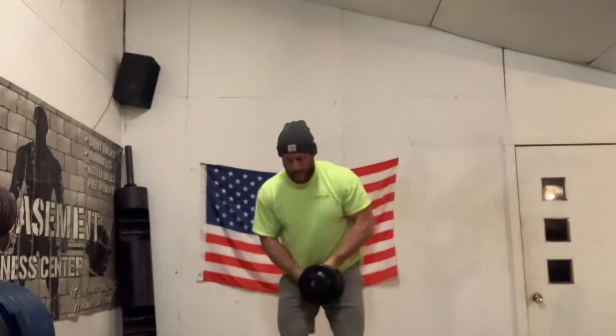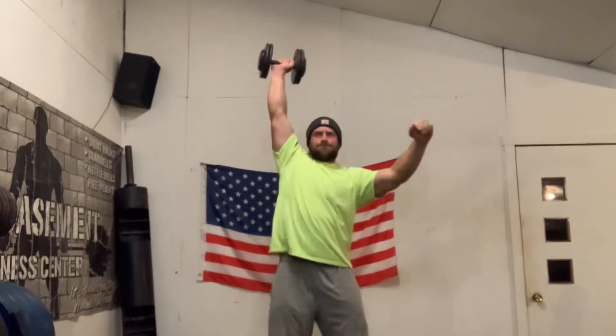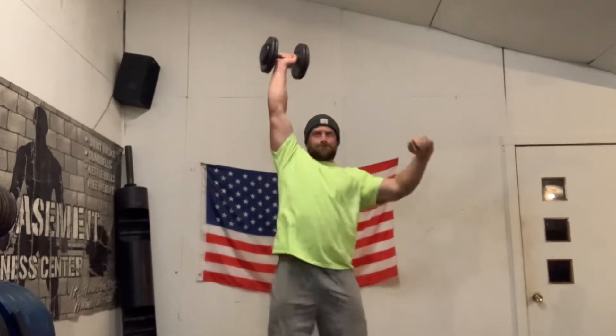I think this is great for anybody. It doesn't matter if you're an athlete or a powerlifter — this is a great way to get muscle recruitment and become a little bit more explosive and powerful.